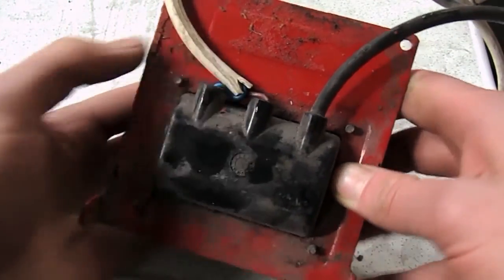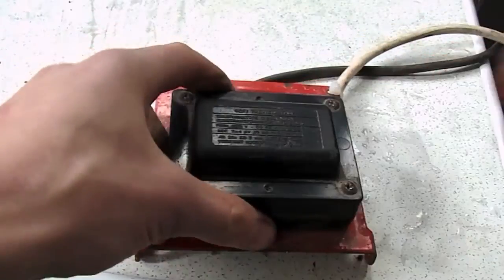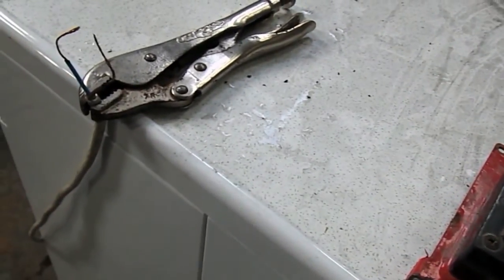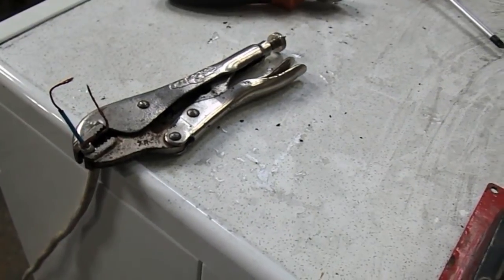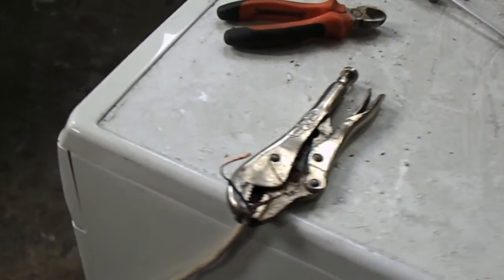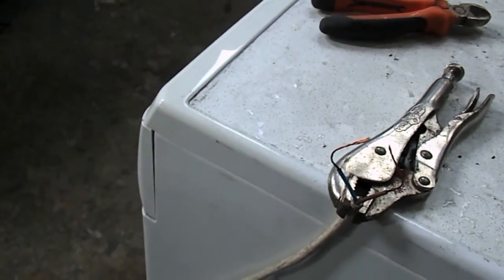I've just wired it into a cable here. This cable goes over to the wire, so we're going to test out the spark and see what sort of quality you can get out of this. I've set up here with just over 10 millimeters, which is a little bit less than half an inch.